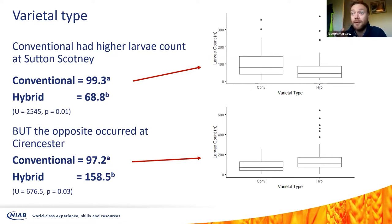For variety type, I just looked at conventional versus hybrid because of the stories we know about establishment and vigor in autumn and spring. Annoyingly, conventional varieties had a higher larval count at Sutton Scotney — which perhaps makes sense given hybrid vigor — but at Cirencester you see the opposite trend. That might be to do with hybrid varieties being slightly bigger in those more forward regions in the west compared to Sutton Scotney samples from north Lincolnshire, which would be slightly slower. It looks quite messy at the moment, so hopefully we'll get something better when we pick out varieties specifically.